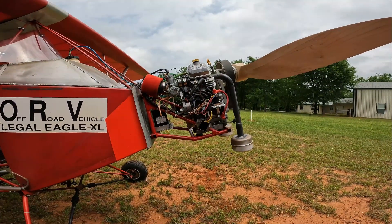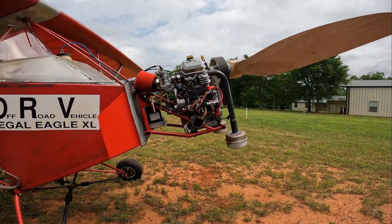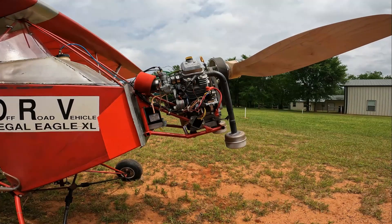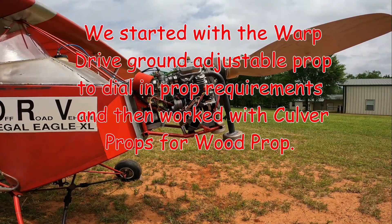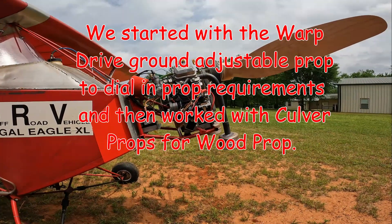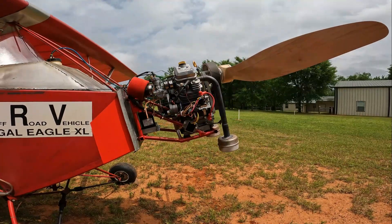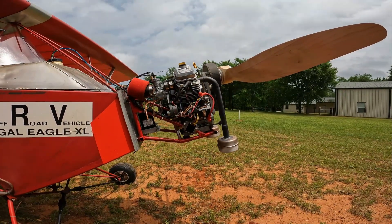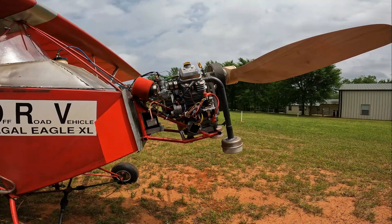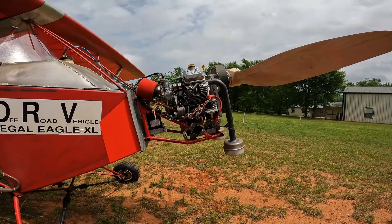We've got the starting point we believe for the Culver prop, and I've been testing this at full design weight, which is a 275 pound pilot — that includes clothes, baggage, and everything that's not part of the airplane. The airplane is right at legal weight: Ultralight Part 103.